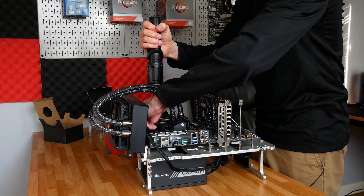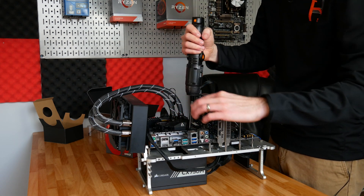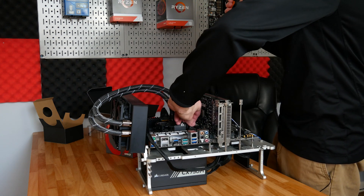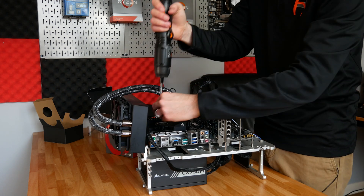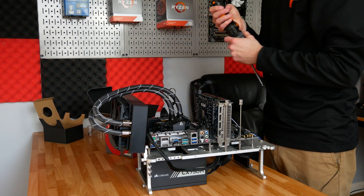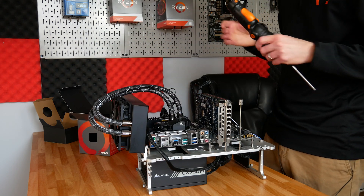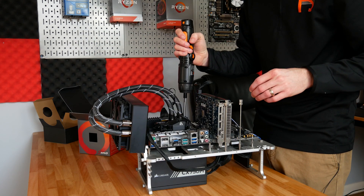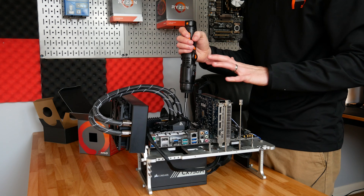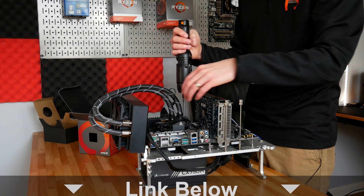I am absolutely willing to test out the Ryzen 5 1600 on the Arctic Liquid Freezer 2 cooler — if you're interested in seeing me try to push the 1600 on an overkill cooler, let me know in the comments below. The Ryzen 5 1600 AF variant varies in pricing depending on where and when you look. It is possible to find it for under $100, but pricing is very fluctuating. I'll leave a link below to check current pricing on Amazon.